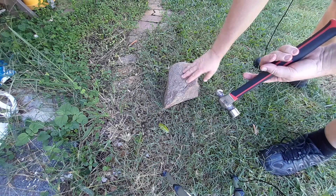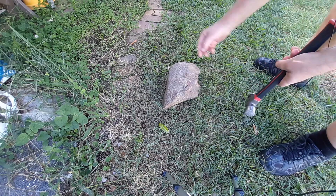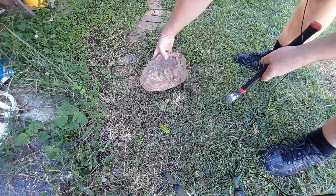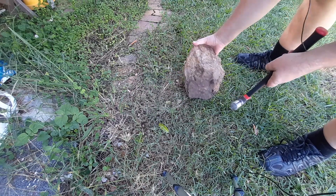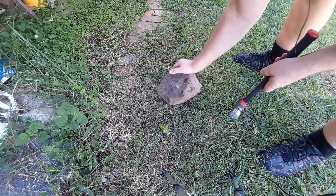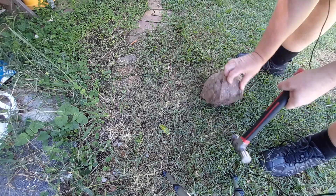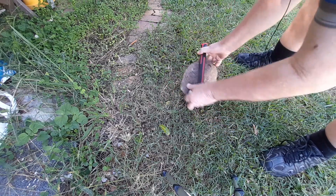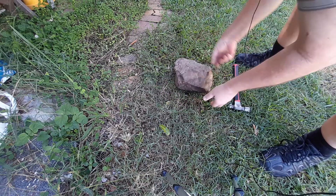Hey YouTube, this is Dean making another vid. If you like my content please consider hitting my button, and also please consider subscribing as it is very much appreciated. Just found this one hiding in the backyard — it's another one of these quartzite boulders, only a little one. I'm going to spall it up, just going to use my little ball peen. It's not too heavy either.